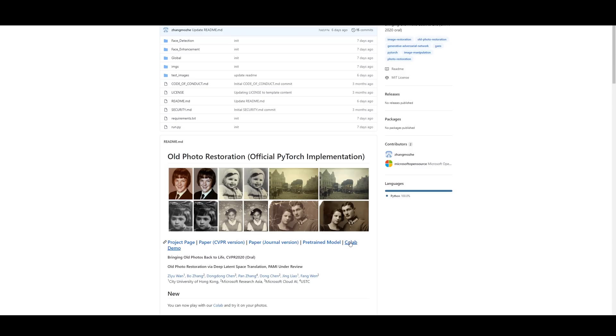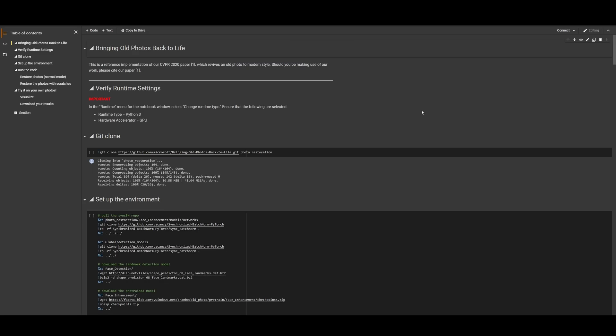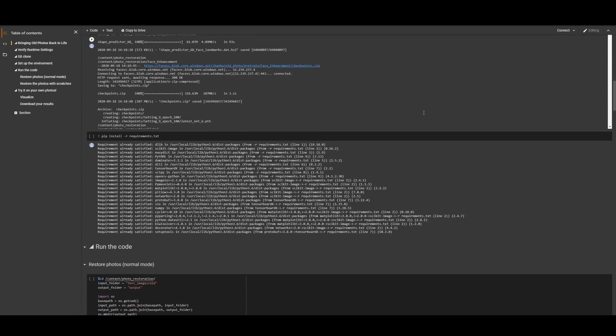To run it through your own images, I'll link the Colab notebook down in the description along with a quick tutorial of how to use it.